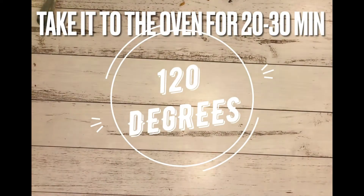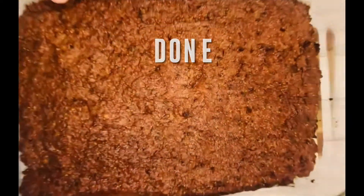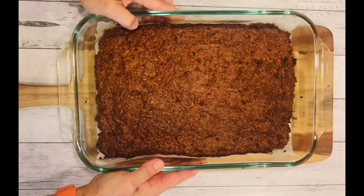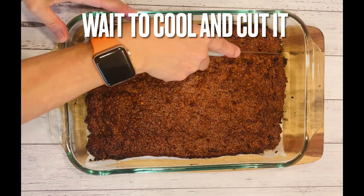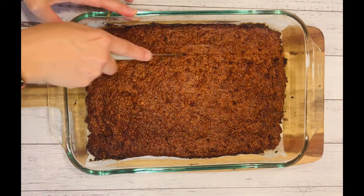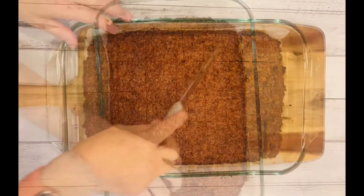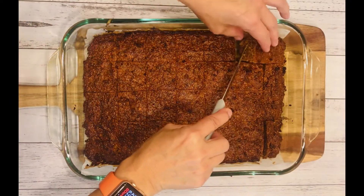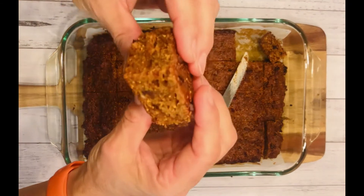Okay, ready to go into the oven for about 20 to 30 minutes at 120 degrees. Then let the cake cool and cut it into pieces — you can store it in a container in the fridge. Look at this, nice and soft, absolutely yummy.